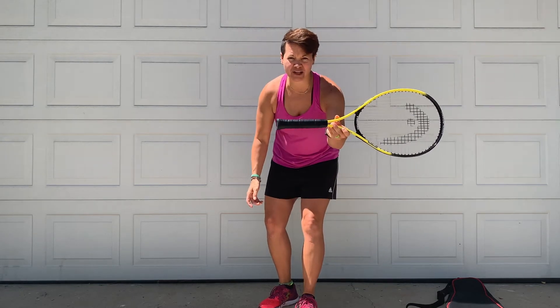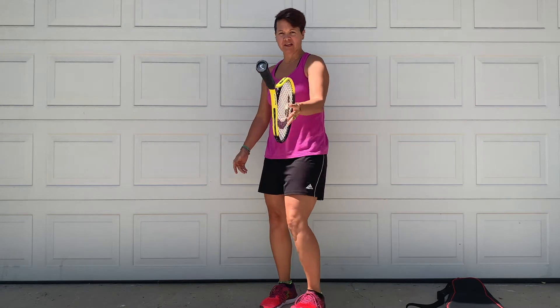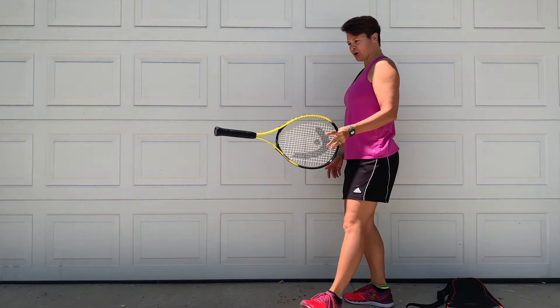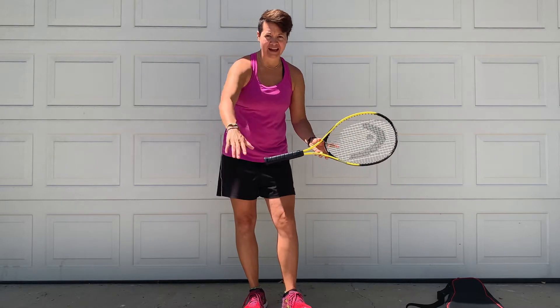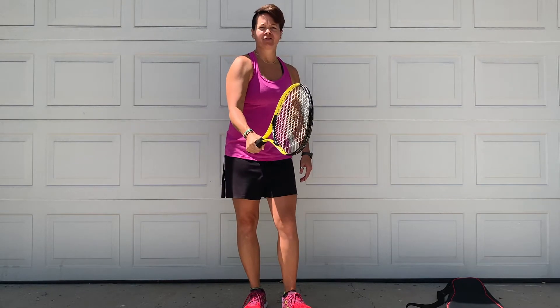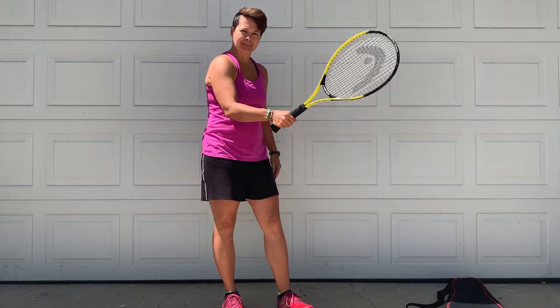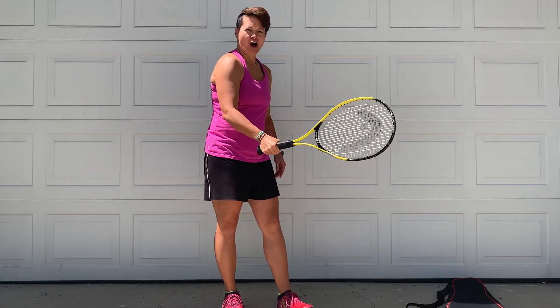The best way to learn is to actually have someone hold the racket perpendicular to you, and you are going to, with your preferred hand, actually reach and pretend like you're shaking the racket like you're shaking someone's hand. So you're going to wrap your fingers and your thumb around the racket.